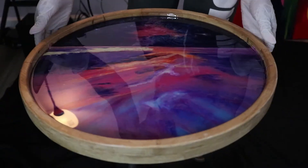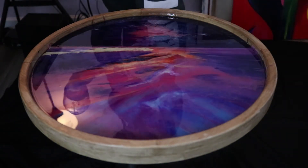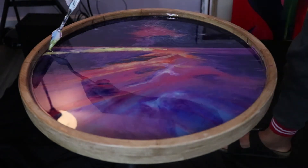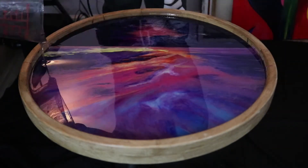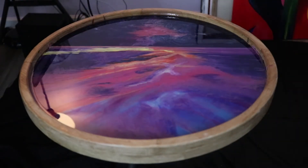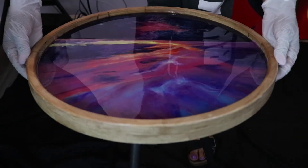Here I was finally satisfied, so I added my final layer of resin. I added a little bit of bright yellow resin across the bottom of the horizon because I really wanted the sun to pop out a little bit more. The top layer is now completed and I'm letting it cure for about 72 hours — so far it's been about 24.